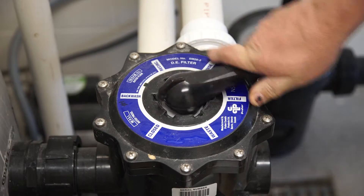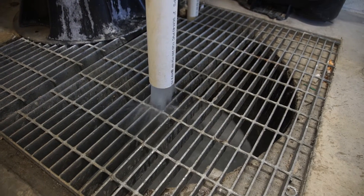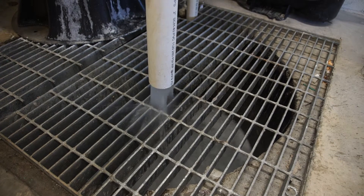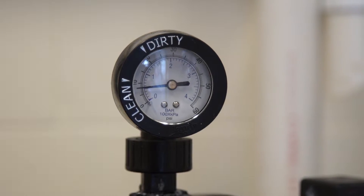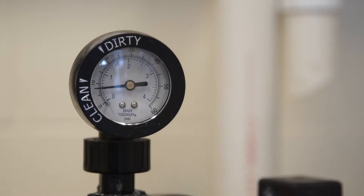To clean a sand filter, the system must be backwashed, which is a process where flow is reversed through the filter. Backwashing should be done when the pressure on the filter reaches 8 to 10 psi greater than the starting psi.